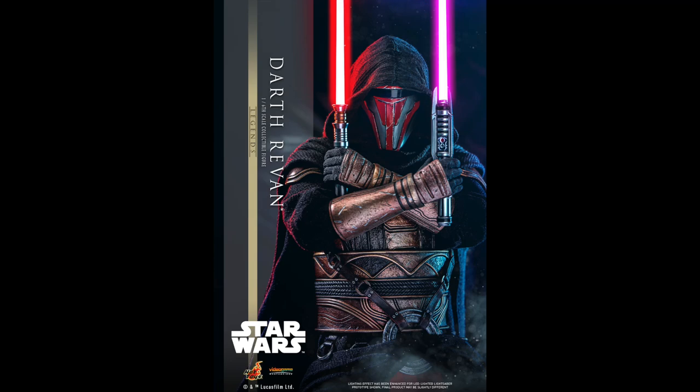Hey everyone, Anthony Scott here at ToyHypeUSA.com. Hot Toys has released solicitations and pre-orders of their upcoming Star Wars Darth Vader Sixth Scale figure are available now. You can find links to pre-order on ToyHypeUSA.com or use the links right in the YouTube description below.